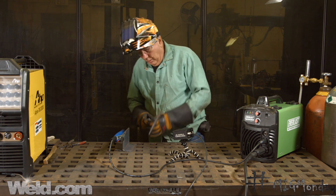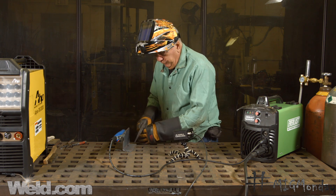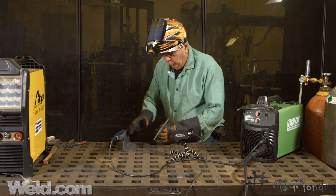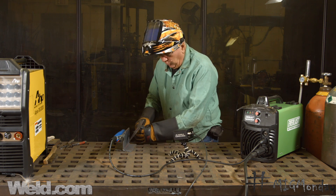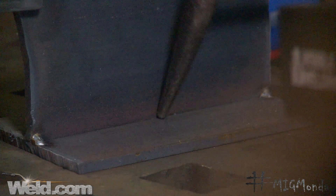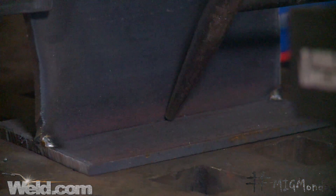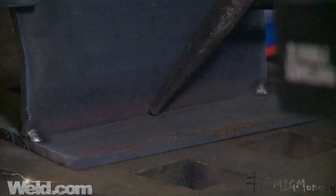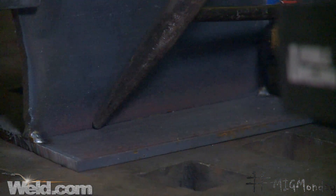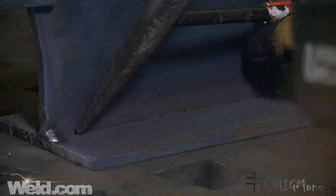Imagine this to be the wire, and we have our joint here. What we want to do on a joint like this, especially if the two plates are the same size, we're going to want to just split the joint 45 degrees. Just aim the wire into there, back about 20 degrees or so, and then just move forward, keeping the wire right in the seam of the joint.